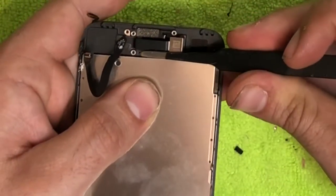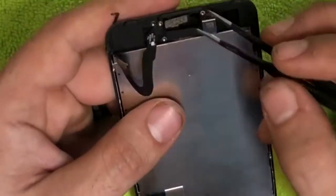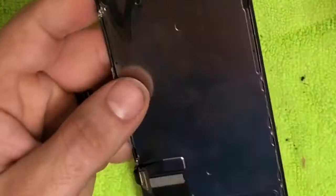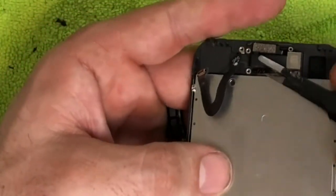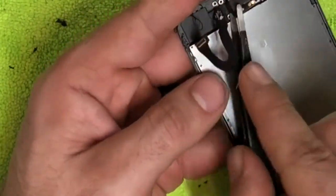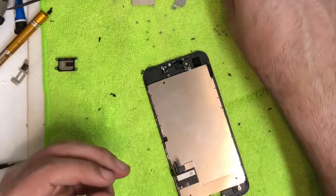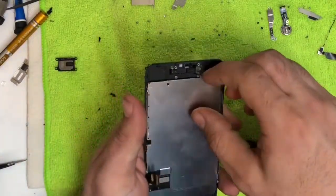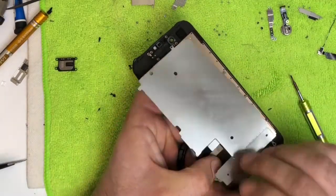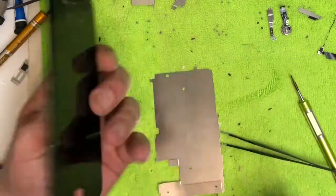Get underneath the cable with the little gold circles on it and lift it up, then go up to the proximity sensor and pull from that side. Stay underneath the cable, keep pressure on the plastic frame, and gently lift — it should come right off. Last thing is to take off the heat shield. It's pretty brittle, so if you bend it make sure you flex it back. There's the old screen — let's grab one of our replacement screens.